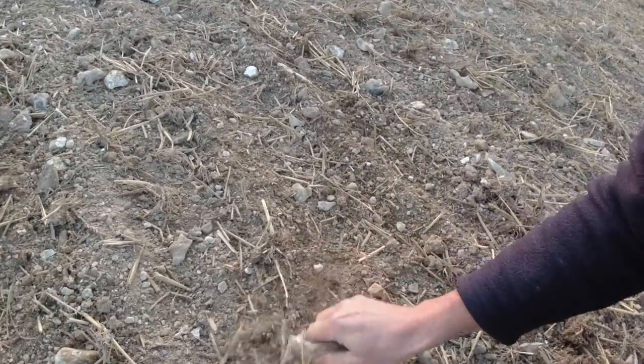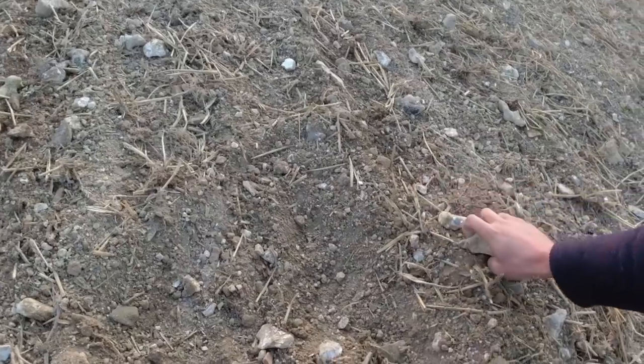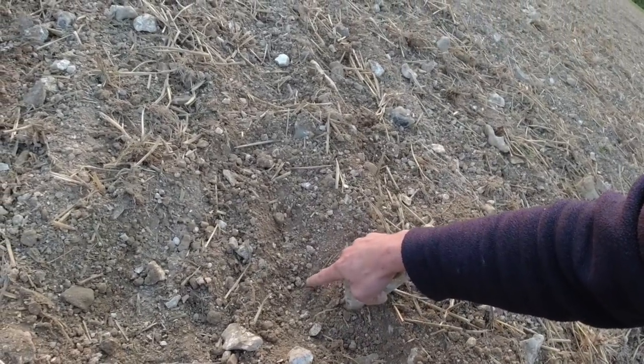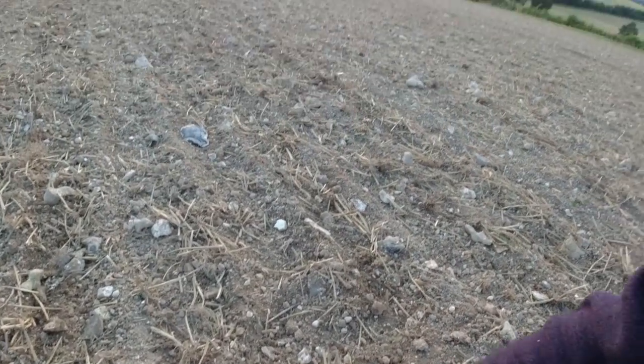I'm going to dig around and see what we can find - check the seed depth. There's a couple of seeds there - about 40mm deep, something like that. Maybe 45mm.